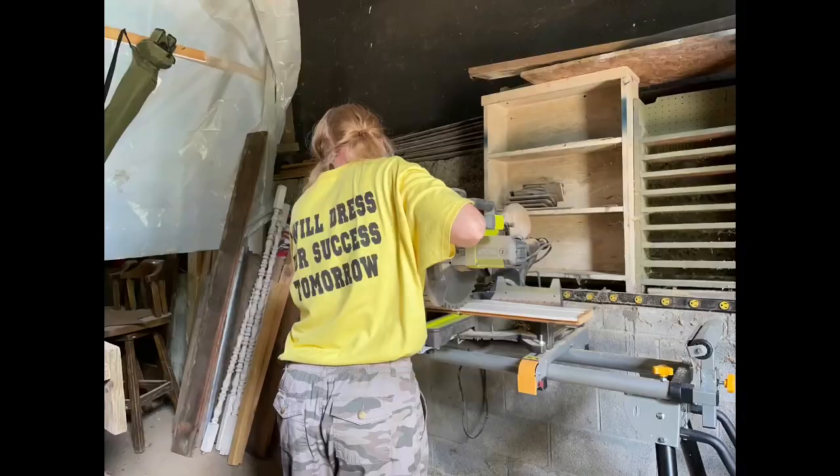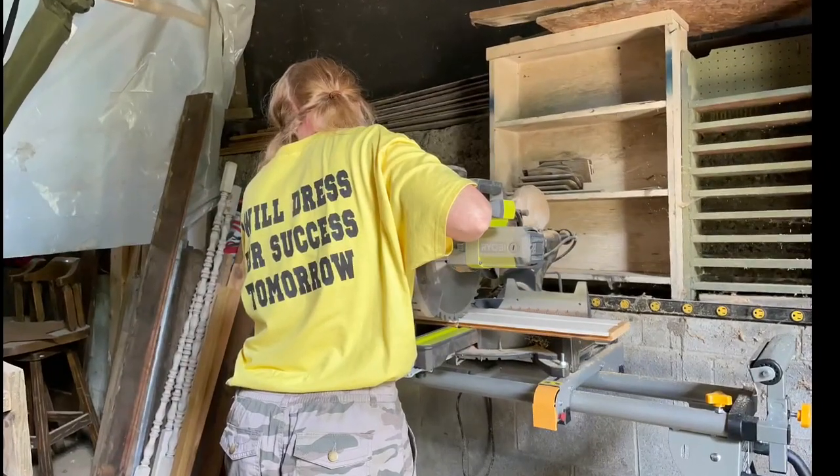Hi, I'm Heidi. I share innovative and artful designs to inspire you and help you design a home you love.